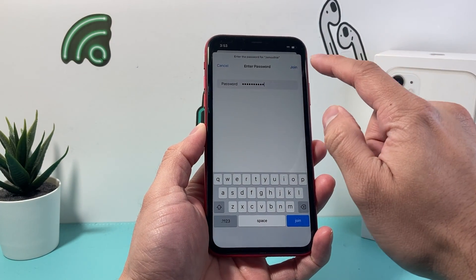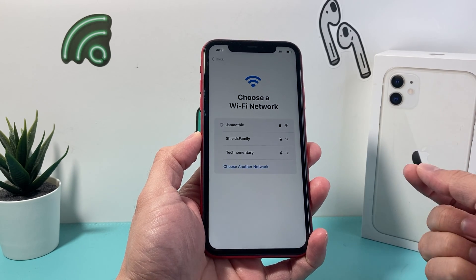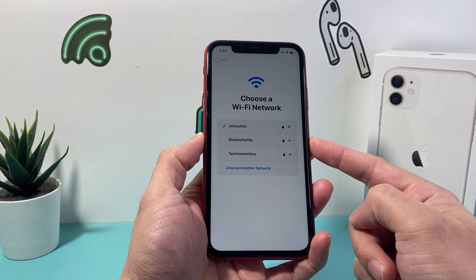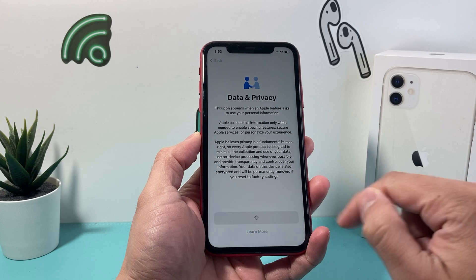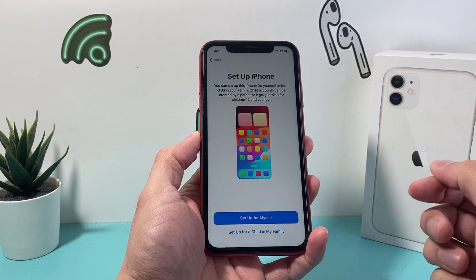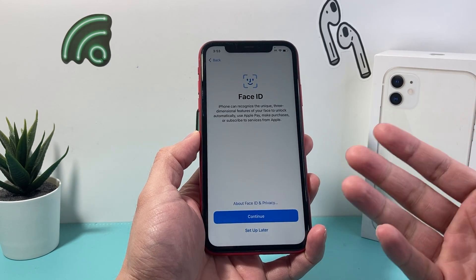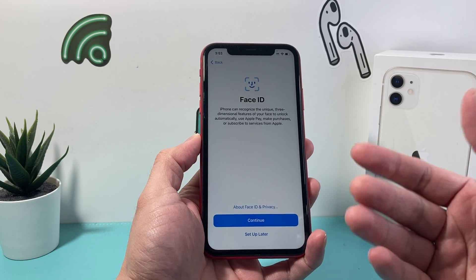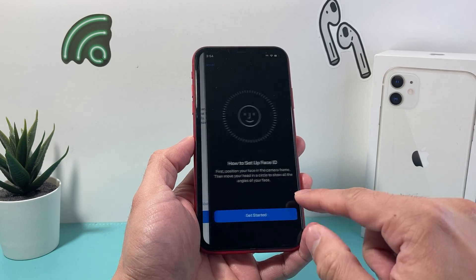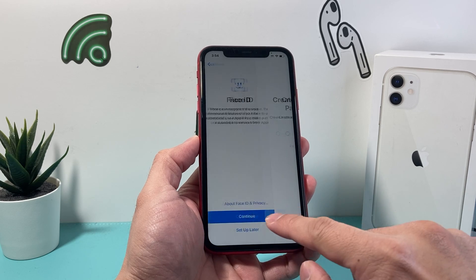Once you've entered your password, hit the join option so it can connect. You can also use your computer by plugging in if you don't have Wi-Fi. After that, we should get to the next screen for data and privacy — let it continue. You can select the phone to be set up for yourself or for a child; we'll set it up for ourselves. For Face ID, which is a scan of your face to unlock your phone and use Apple Pay and other Apple services, you can set it up by hitting continue, or you can always come back and set it up later.